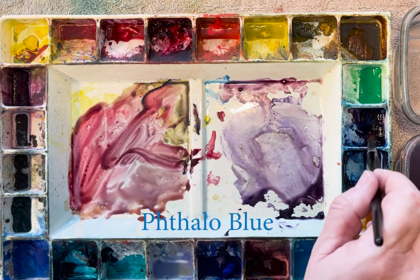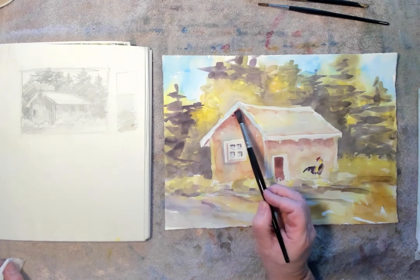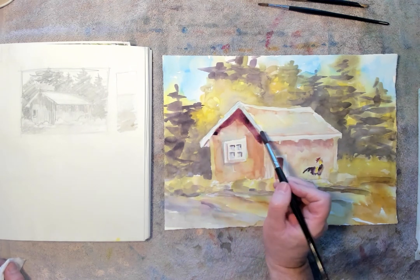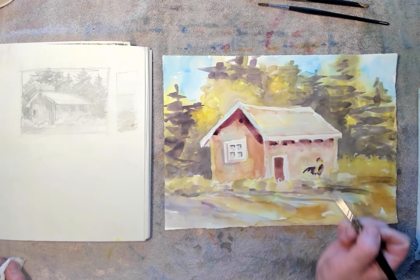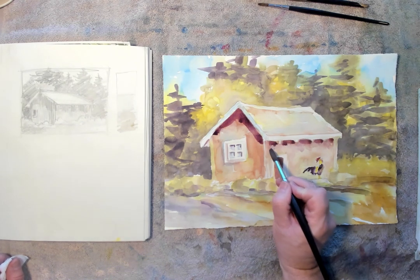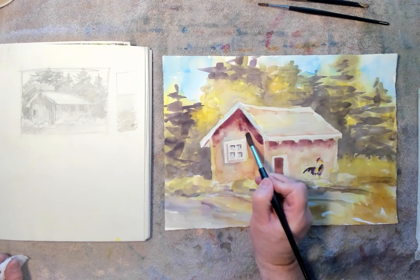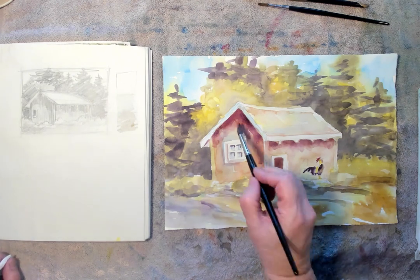A little more phthalo blue to my mix, darkening it up a little bit more. I'm going to come in nice and dark against that shadow side now. A lot of colors are a layering process — you're just going a little bit darker as you go. Soften up that edge a little bit. I have a hard edge up against the roof line and then I soften the edge down the walls a little bit. Now that side really looks like it's in shadow.